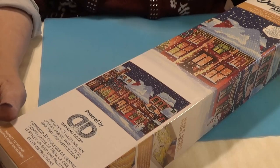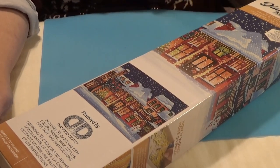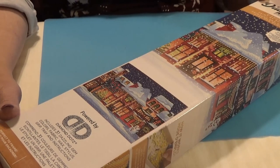Hi Divas! I have a Diamond Dots canvas to share with you today. I got these from either Michael's or Joann's. You can get them there or you can get them at Hobby Lobby. This one is a full drill painting.